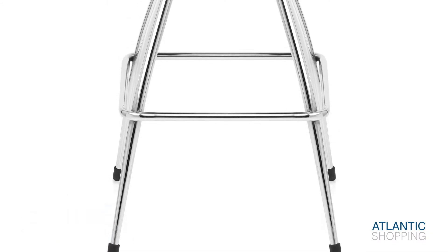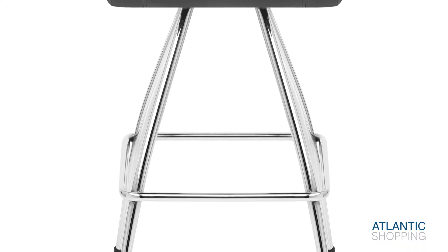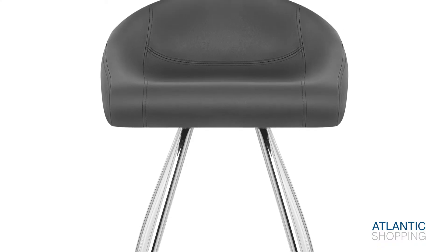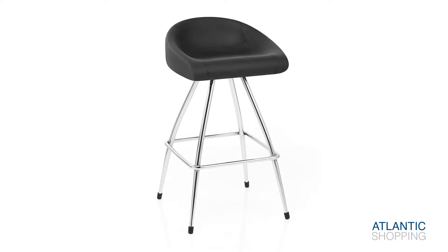Sleek and sturdy, the frame is finished in elegant polished chrome. Gently curving from beneath the seat, the forelegs produce an attractive square shape that is defined by an efficient footrest. Protective plugs complete the legs with the practical aim of looking after your surfaces.